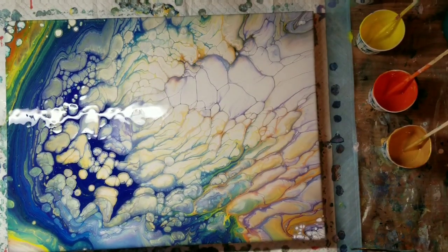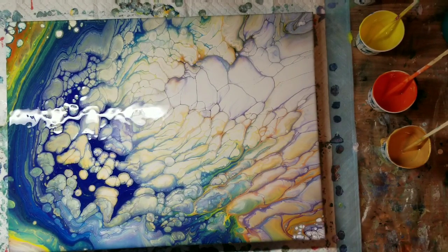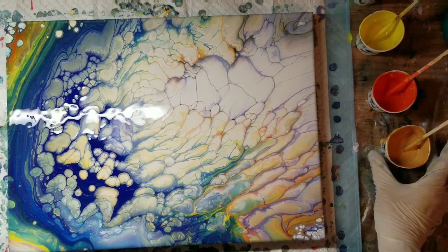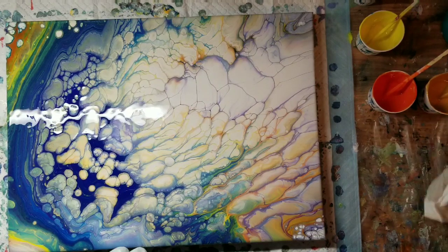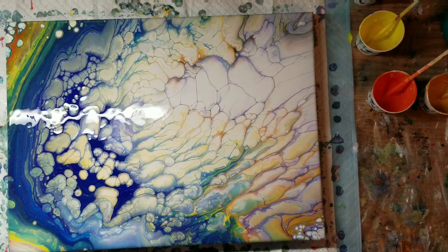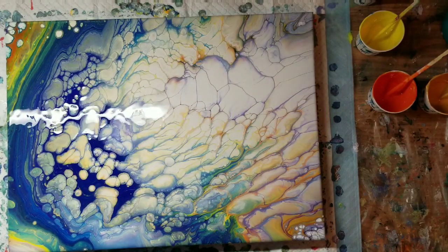Okay, so we are back — it's been about 15 minutes. You guys, I love this painting. I actually did another one with the paint that was left over in the cup, I'm going to show you that one too. You can see there's more cells forming — I think it will continue to develop cells probably for the next 30 to 45 minutes. Usually after an hour it's done everything it's going to do.